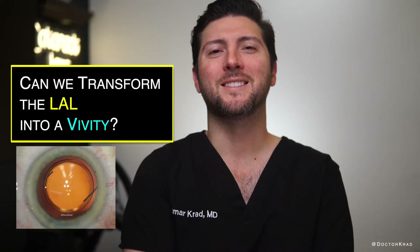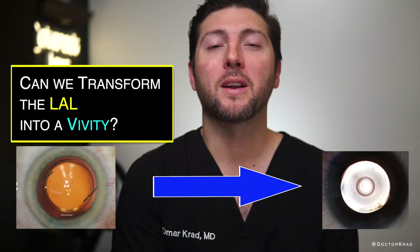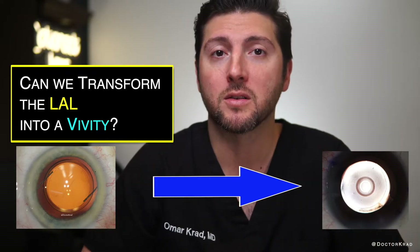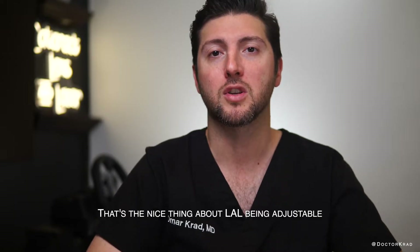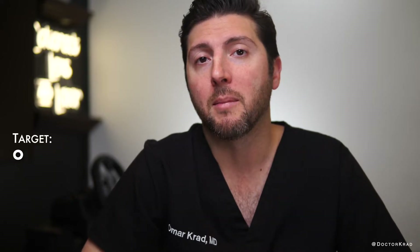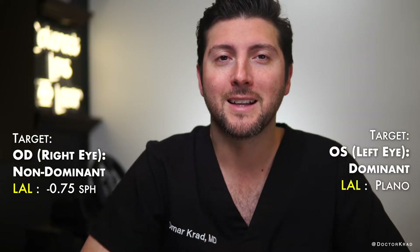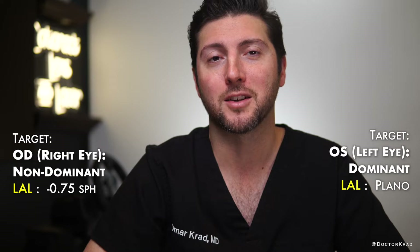Hi guys, it's Dr. Cradd and today I wanted to share a patient case with you. This patient wanted the best quality distance vision and night vision and didn't mind wearing readers. We initially planned to target far distance for both eyes. However, after surgery, together we decided to give her just a teeny tiny bit of reading vision without compromising her distance vision too much. So we targeted around a minus 0.75 in her non-dominant eye. Let's see how she's doing and afterwards we'll discuss why we think she had such great results.